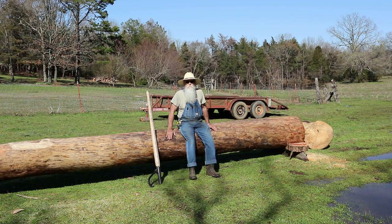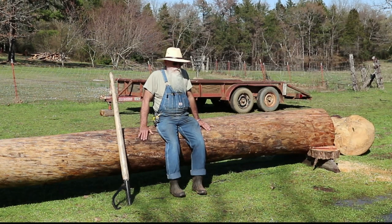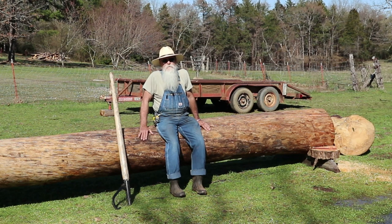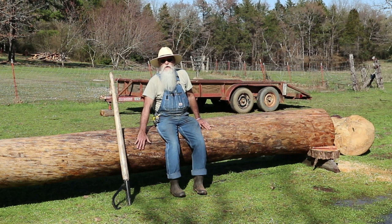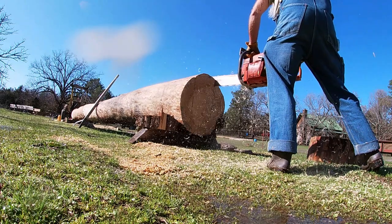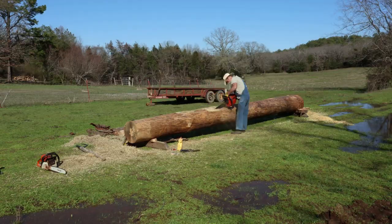Howdy y'all, Beardy Carpenter here. I'm sitting on a pretty good sized yellow pine log — this log is 22 feet long, 20 inches at the butt and 17 at the tip. I've got to cut a big beam out of this, but it's a little more weight than my old tractor really needs to be picking up. My old tractor's not a spring chicken, so I'm going to take a slab off of this side and the back side to reduce some weight so I can pick it up and set it on the mill.